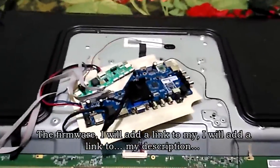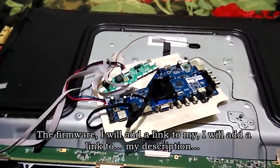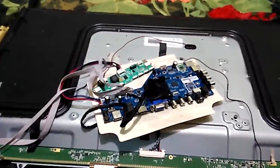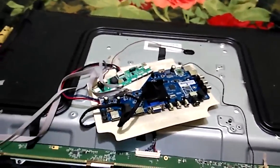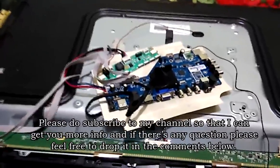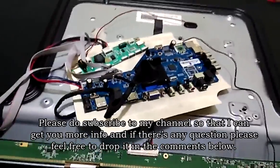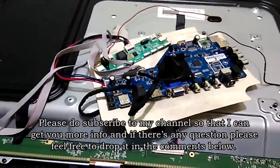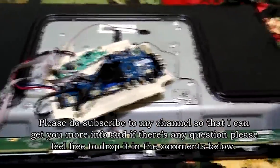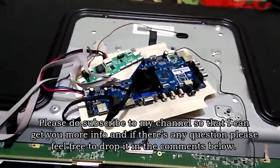The firmware — I will add a link in my description. Please do subscribe to my channel so that I can get you more info, and if there's any question, please feel free to drop it in the comments below.